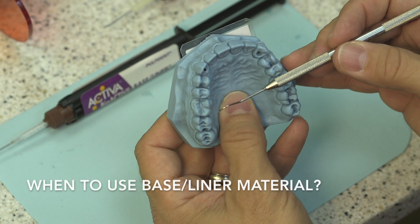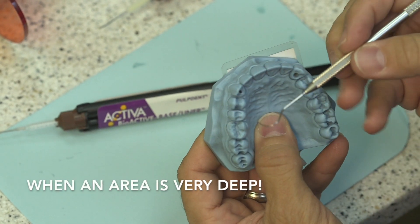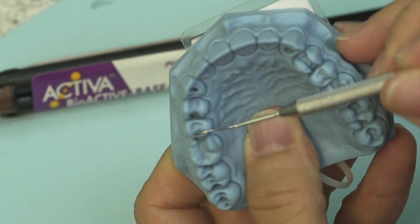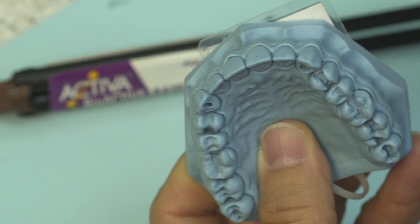A lot of folks ask, John, when do you like to use the baseliner material? And I say, anytime I've got an area that's very, very deep, such as this area here on the mesial. It's really tiny, but it's deeper into the dentin, and I want to protect that area there.